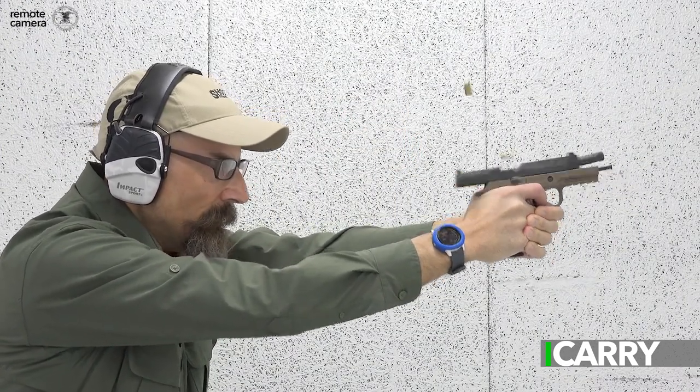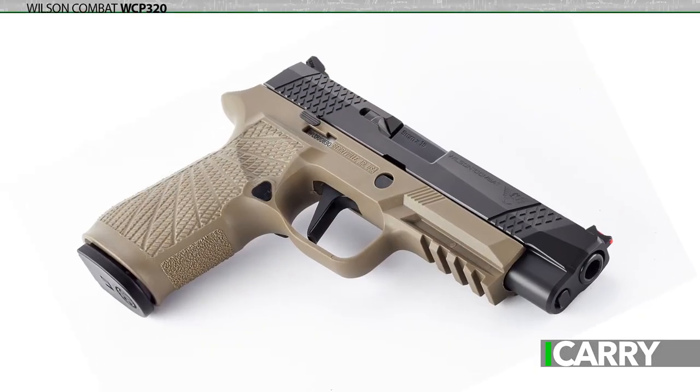It was only a matter of time. Sig Sauer's striker-fired P320, introduced in 2014 and winner of the Army's modular handgun system contract three years later, has received the Wilson Combat upgrade treatment.